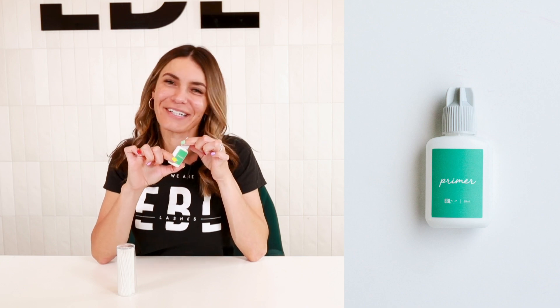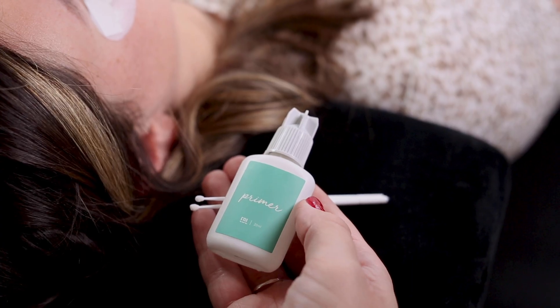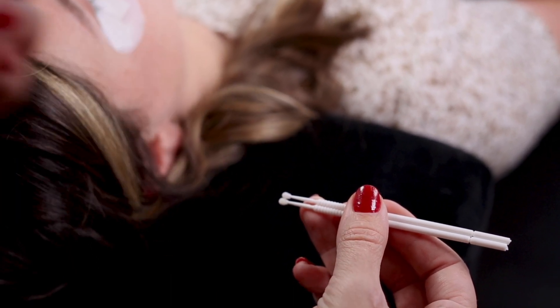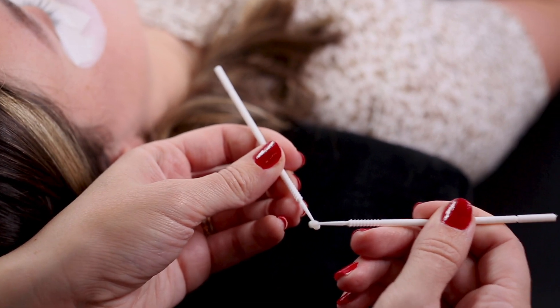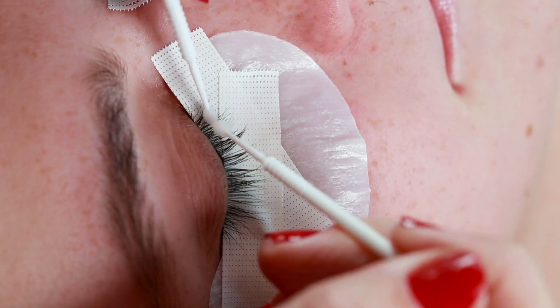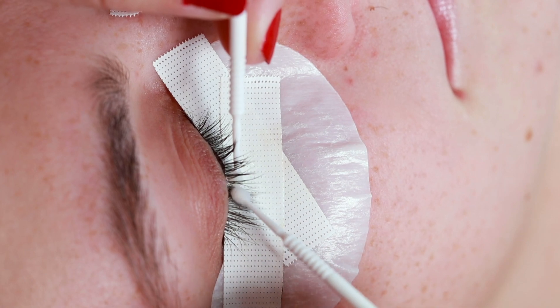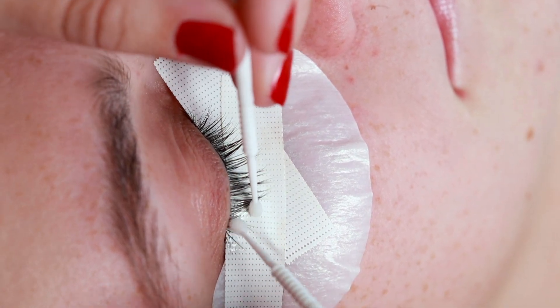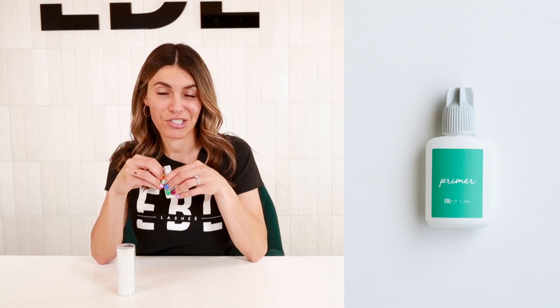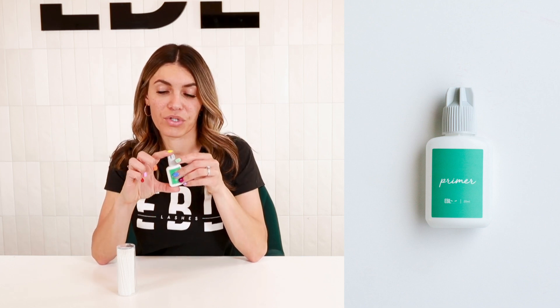This is our lash primer. You will use this at the beginning of your service, whether you are doing a fill, a full set, classic lashes, or volume lashes — you'll always use your primer. This primer does have alcohol in it, and what it does is it removes any oil that the client may have on their lashes so that your lash extensions can adhere to their lashes well.